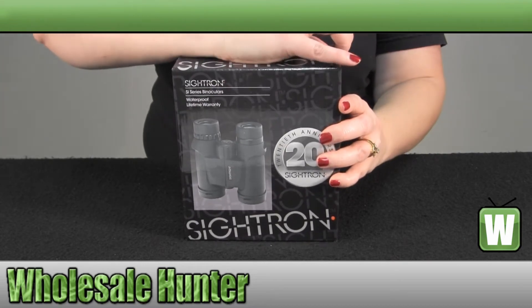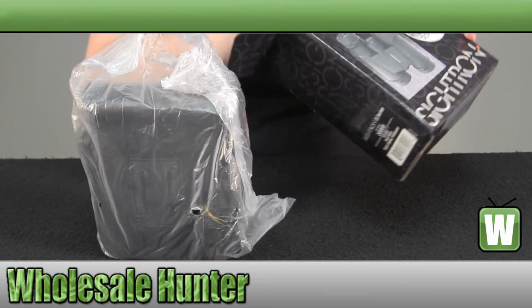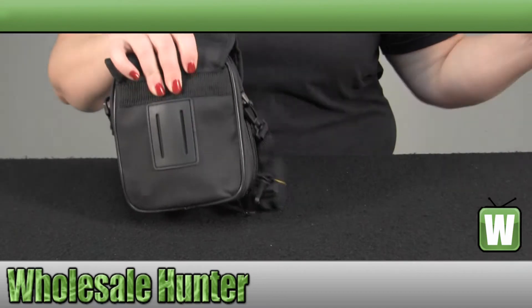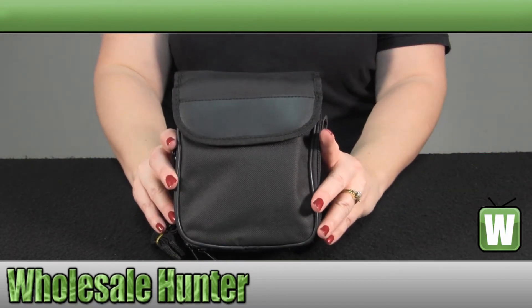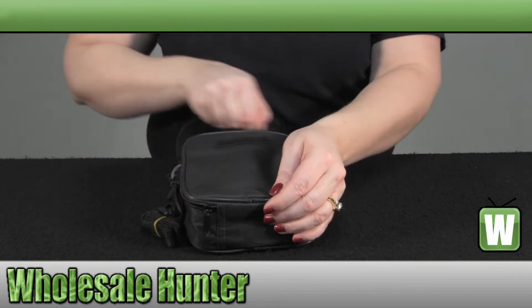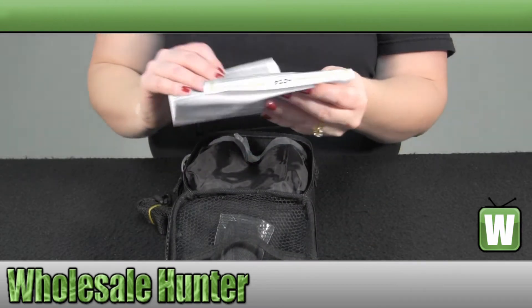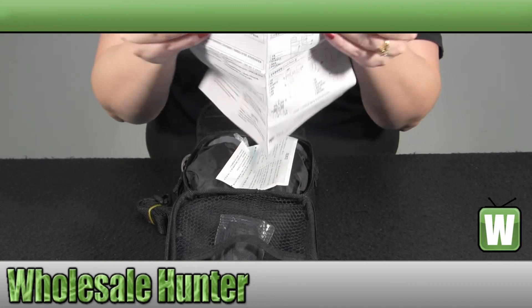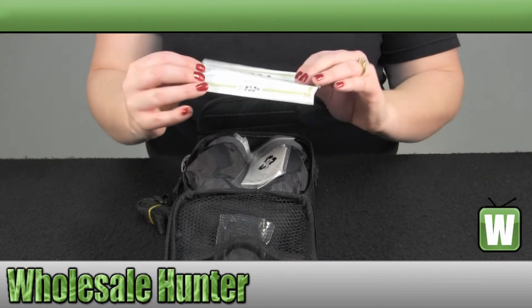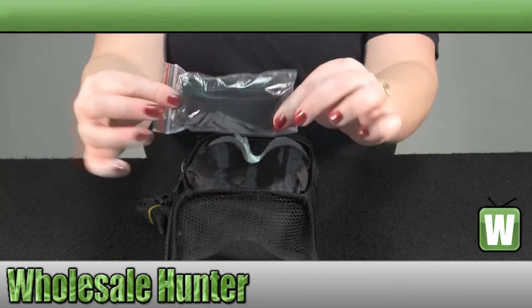We'll open them up and take a look at what comes with them. They do come with an instruction manual. They also come in their own carrying case for easy carrying and storage. You also have your specification and instruction sheets in different languages, and a registration card. You have a lens cleaning cloth. It does come with the neck strap.